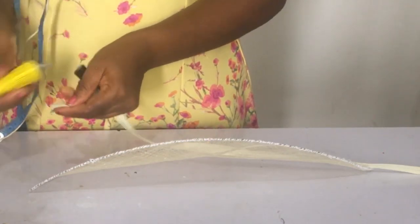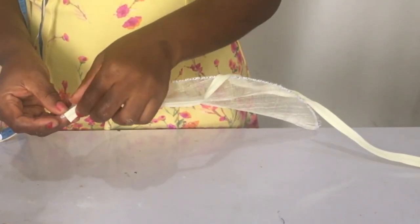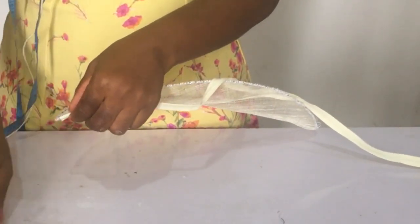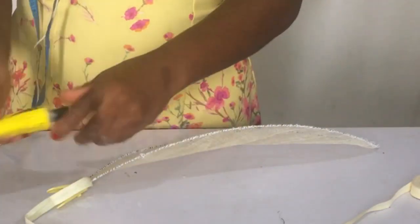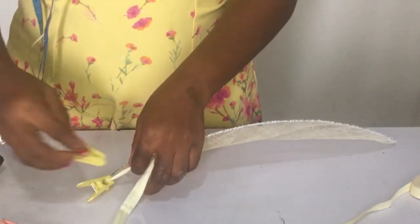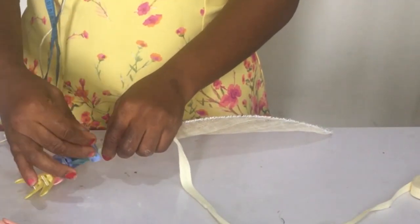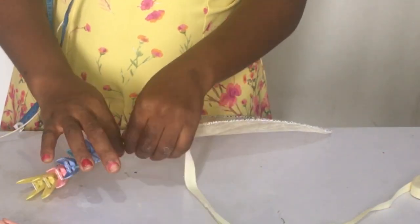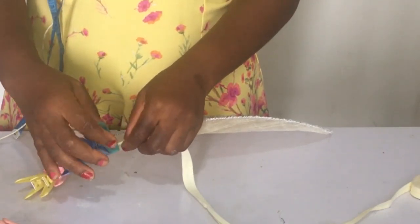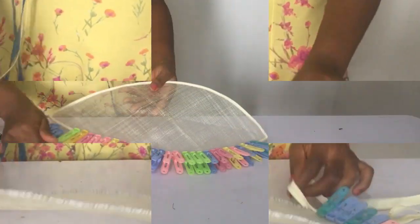The next thing you want to do is to cover the hat wire — you don't want it looking exposed. So I'm going to be using bias to cover mine. You can actually make sinamay bias to cover it up, which I also taught in fascinator class 3 in the Ventcraft Academy. You can also use trimmings or petersham ribbon. I'm going to be covering it all the way around.